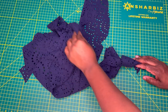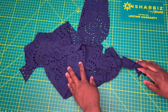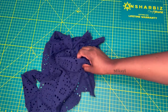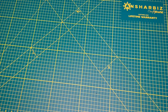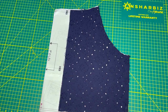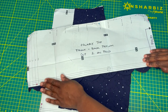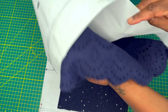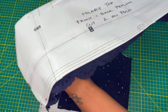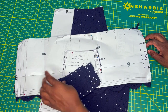I went ahead and cut out my Hillary Top using this broderie anglaise that I've had in my stash for a while — I think I got it from Mood Fabrics a couple of years ago. I cut my back bodice and front bodice pieces on grain. For my peplum piece I cut it on the cross grain because instead of hemming the top I wanted to use the scalloped edge that came with the broderie anglaise — I thought that would give a really cute finish.